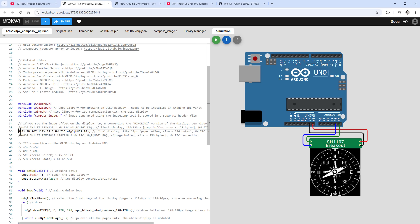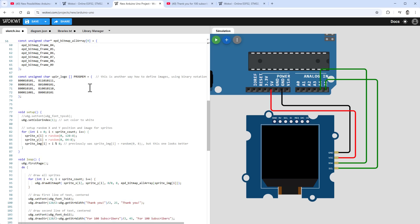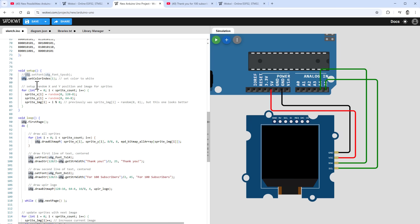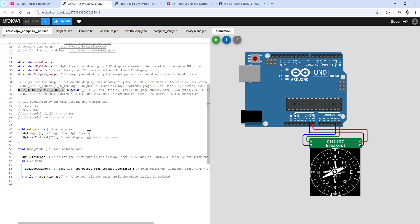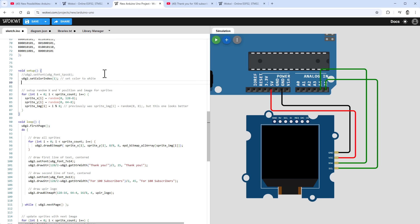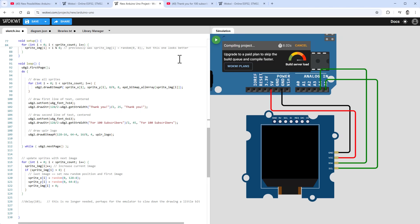Back in the sketch, we need a new initialization for the display. We delete the old one and use the new one: the SH1107 with a resolution of 128 by 128 pixels using the hardware I2C connection. Since we're calling the instance u8g2 instead of the old u8g, we replace all u8g references with u8g2. One thing that's different in u8g2 is that we need to include the begin() function inside setup.